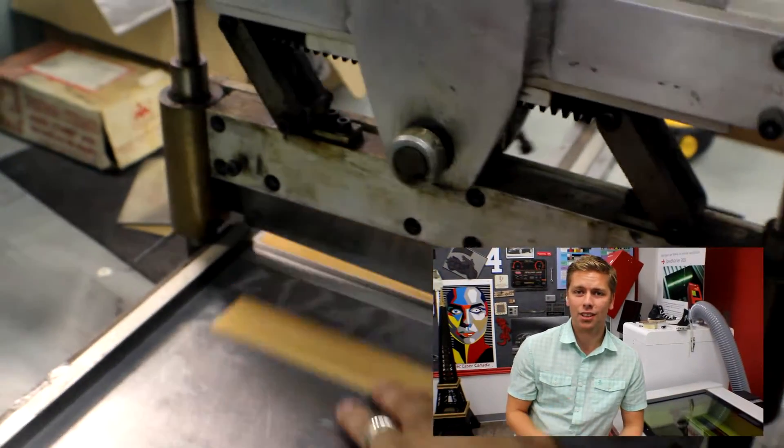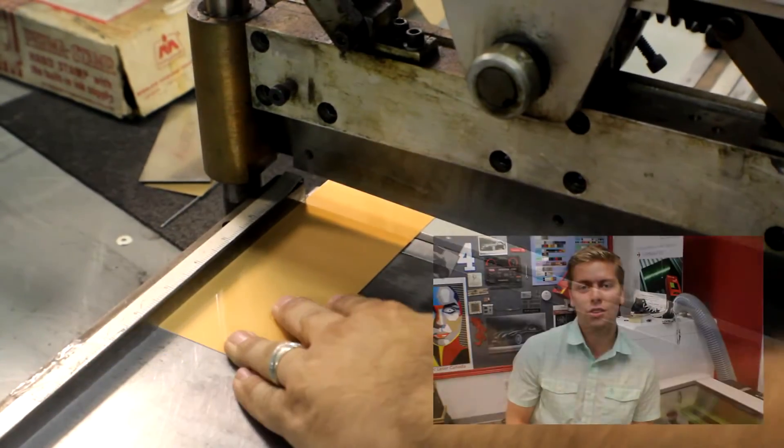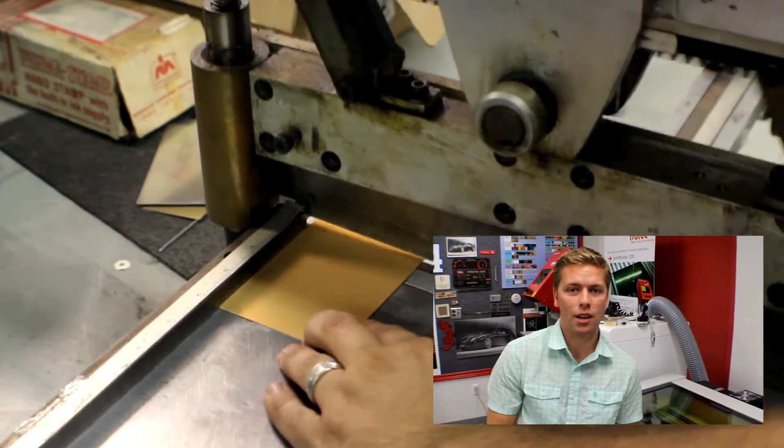We use the guillotine cutter to cut down the aluminum mark to any specific size that we would like to do. Here at Trotec we offer cut-to-size services with any of the material that we offer.